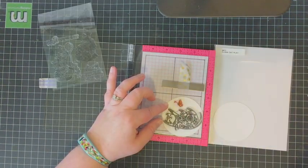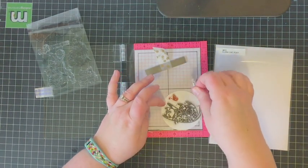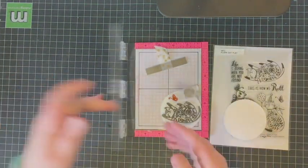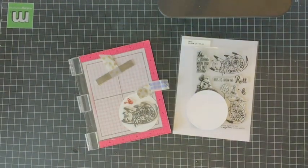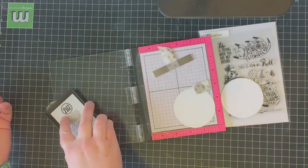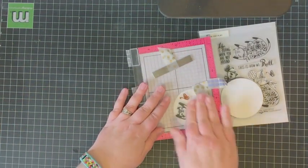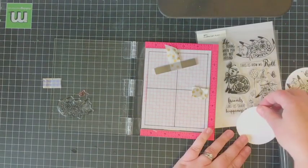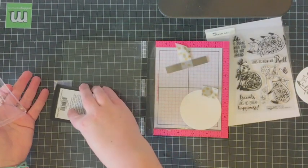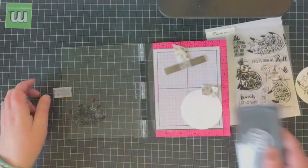I started by die cutting two three-inch circles from white cardstock and I'm going to be stamping the same kitty cat and butterfly on each of the circles, because I'm going to be sandwiching them together. That way when you utilize the spinner element you're going to have the same scene on both sides. I am using a Copic-friendly ink in gray, and I'm just inking up the cat and butterfly images and then pressing them onto the white circle cardstock — doing that twice so both sides of my spinner element are covered.